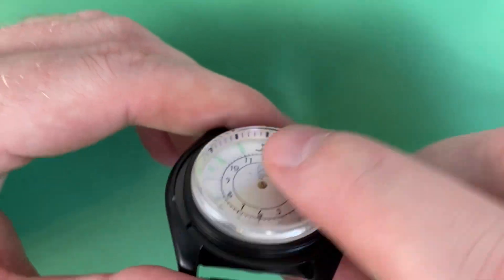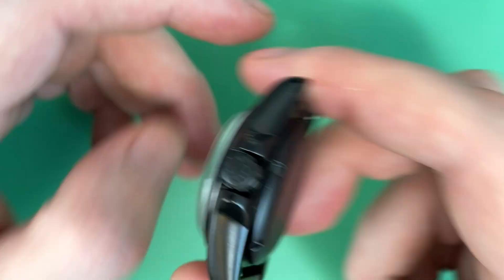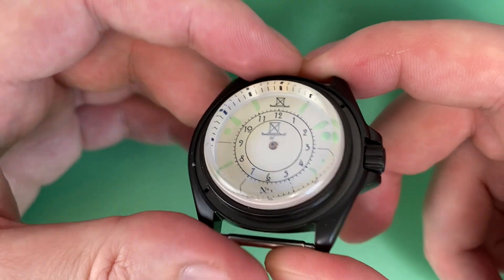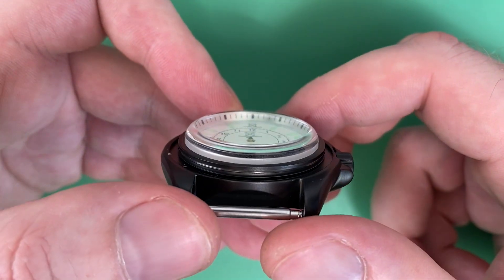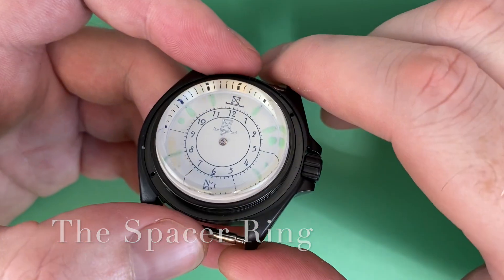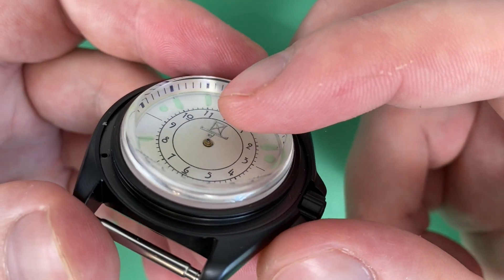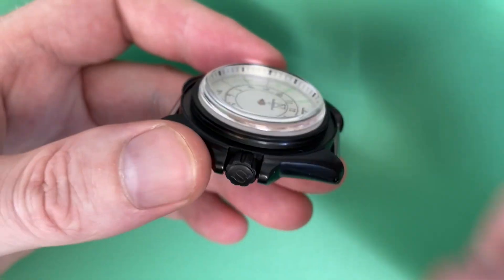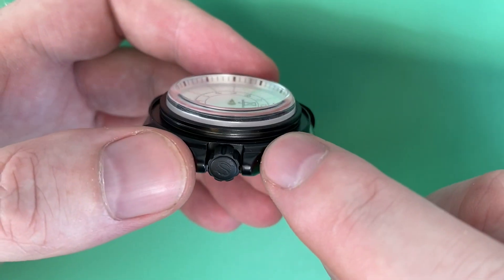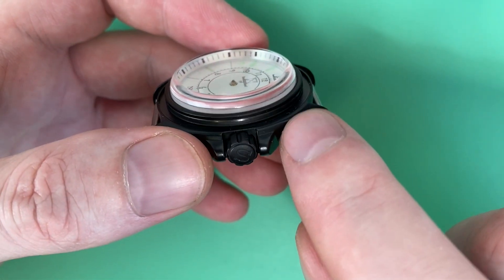Inside the case right now I've got the dial and the Ronda 515. The case back is here. It's a nice tight fit — no shaking, no gaps. To make this movement work in this SKX case, there are two parts to this build, and it could be one — I'll show you both options. Notice there's a white spacer ring between the chapter ring and the dial. The number one concern when fitting a movement to a case it wasn't designed for is stem height — the height of where the stem goes into the movement has to be exactly right. Too much tension and the stem will snap.